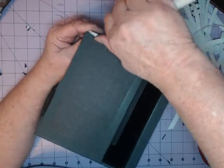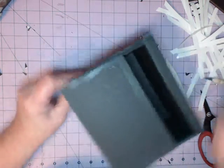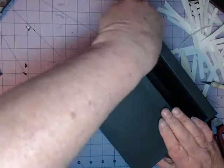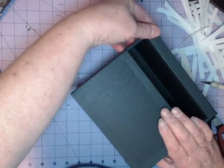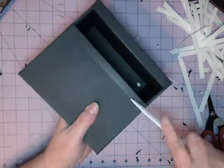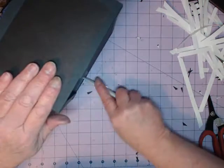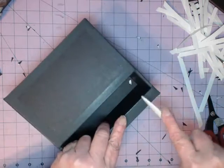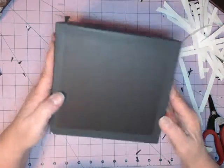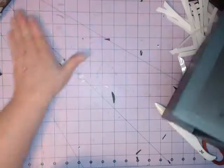I'll do the same thing here — I'm going to smush this down all the way around and then smush this down. Once you get it done, come back in here. You have now covered all of your edges with strips, which is what you're going to see when you get your paper put on it.